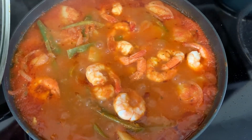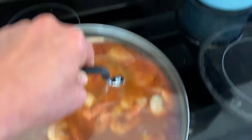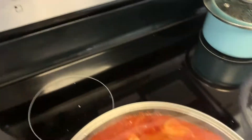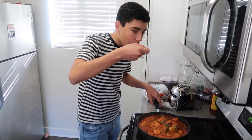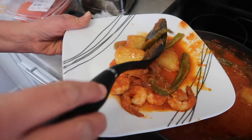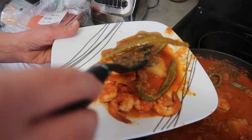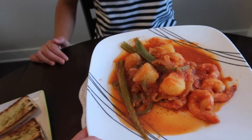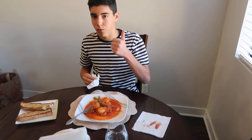Now I'm going to go pick up my son at school — it is 1:52. I'm going to turn off the stove and put this aside. Ellen, here you have the bread.